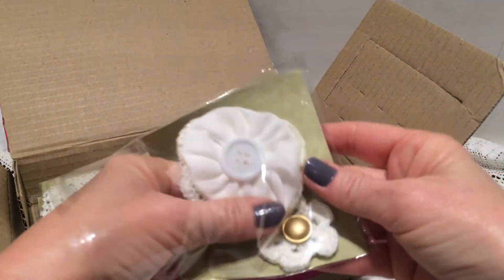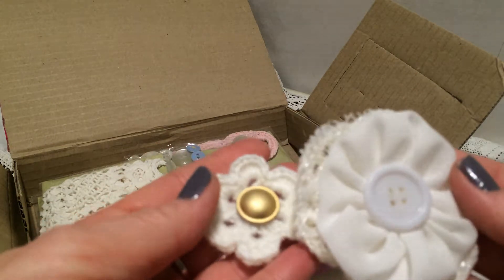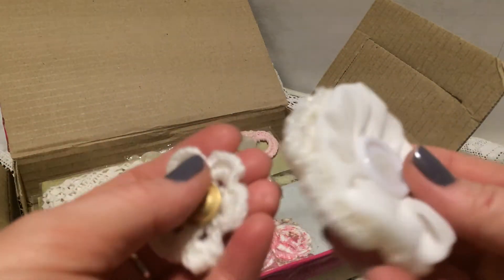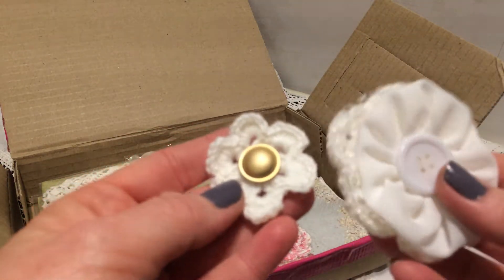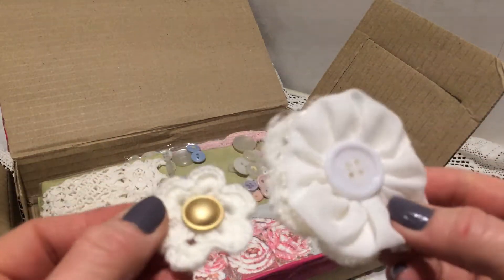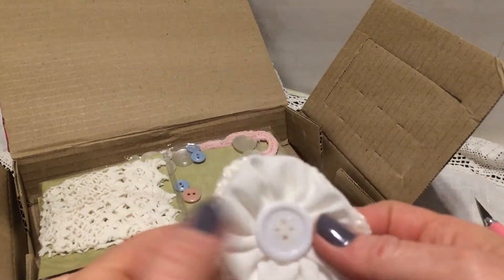Look at these — they are gorgeous! They will be so pretty in that book. Thank you, they are lovely. It's so exciting, I'm so happy.